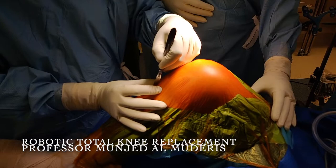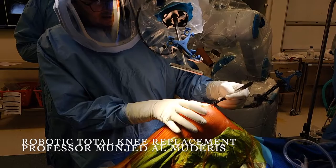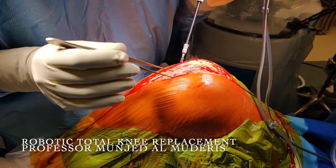We start with a midline incision. I do not use a tourniquet. I dissect the soft tissue while the robot is calibrating its position. Once the computer calibrates its position, we remove the calibration arm and replace it with the cutting arm.